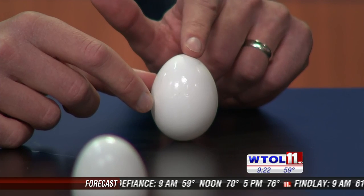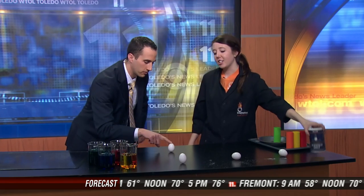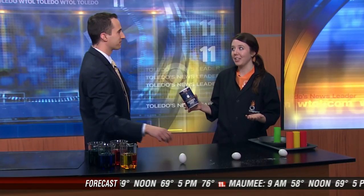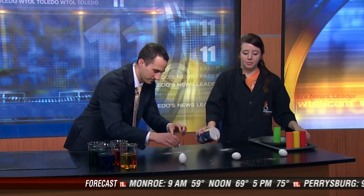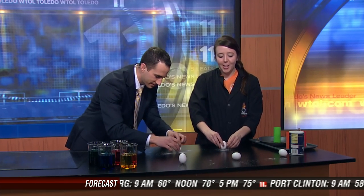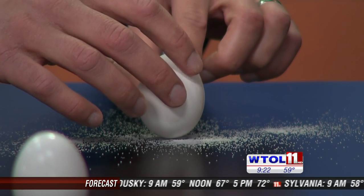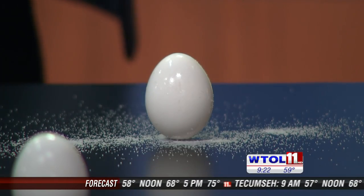Do you have a tip to make this a little easier? Well, if you just can't stand it any longer, salt can actually help us out. If we put some salt down and try it again — the salt has kind of a cube shape and that's going to help balance our egg a little bit. And there we go — he did it!